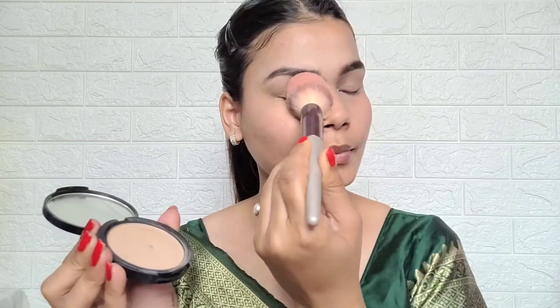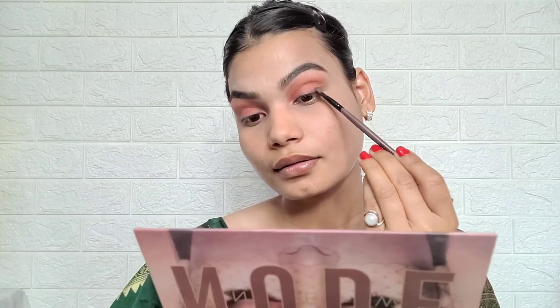Next I am using Faces Canada compact where I applied the concealer, to set it so it doesn't crease. Then I am using a nude eyeshadow palette with a fluffy blending brush — apply it on your eyes and blend it. Then I am using a dark color from the same palette, applying it just on the eyelid and blending it.